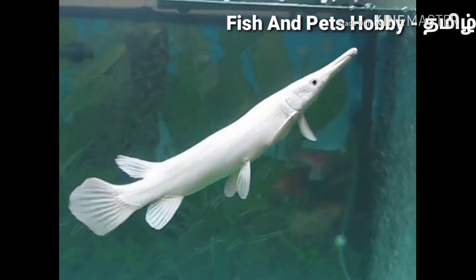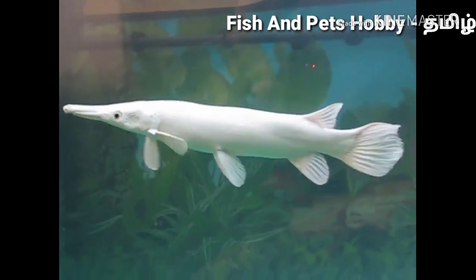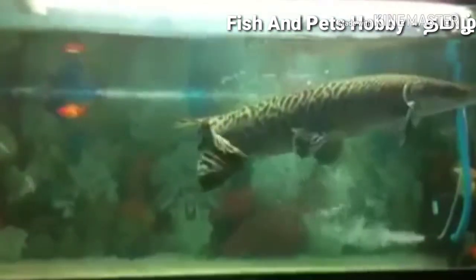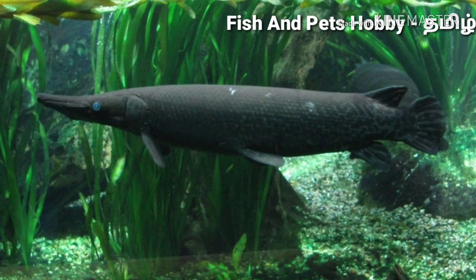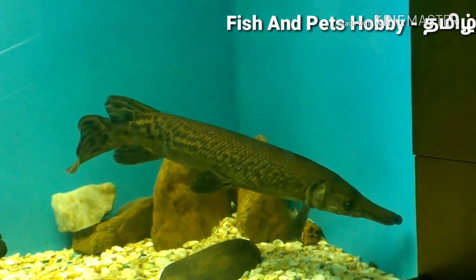The alligator gar is a very good predator fish. It originates from North and Central America. It is a natural fish and also available as a man-made hybrid. The colors available are mostly brown, gray, black, white, and dark shades. This fish is a middle swimmer, found in the middle, bottom, and top of the tank.